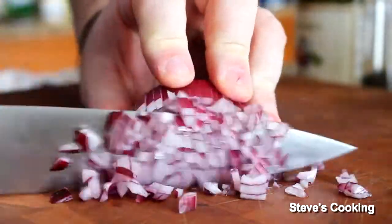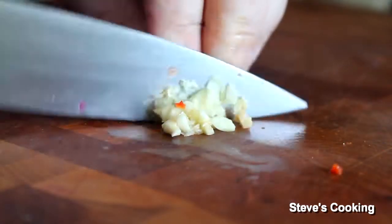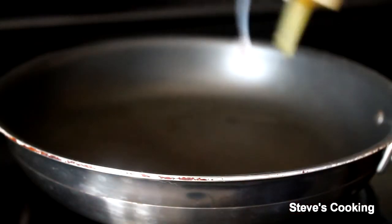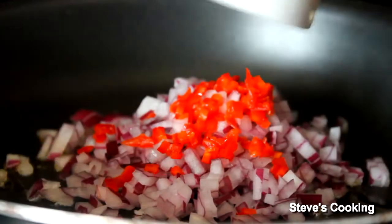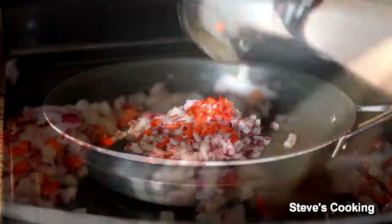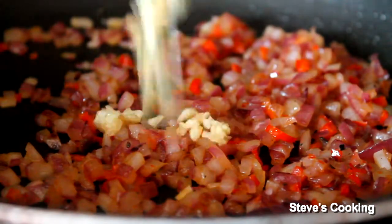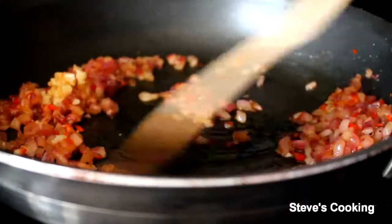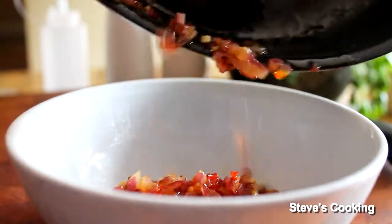So finely dice one onion, finely dice some chili, finely dice some garlic. Medium heat saucepan, a little bit of olive oil. Now add in your onions, add in your chili, a pinch of salt, ground black pepper, then gently sweat for about five to six minutes. After six minutes, add your garlic in and cook the garlic out for about two minutes. Put the chili, garlic and onion in a bowl.